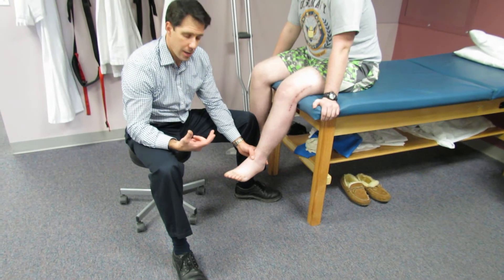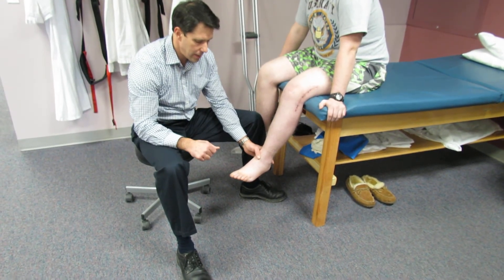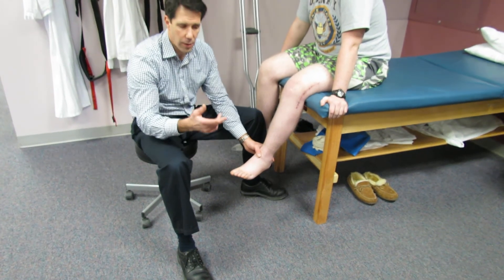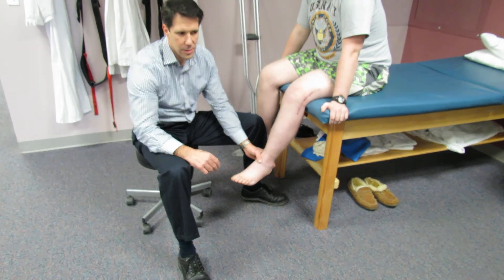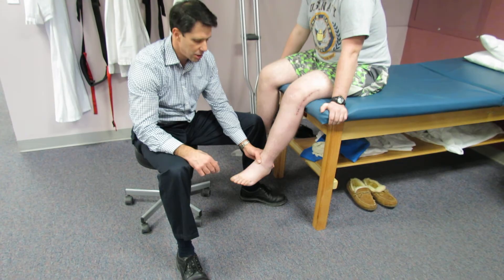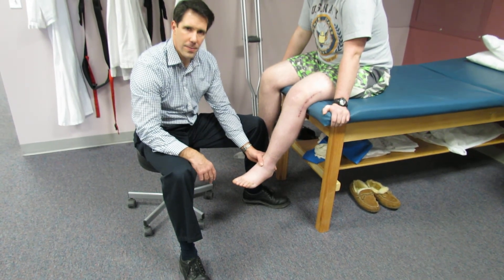So they can look the same. One way we can tease out the difference between the two is to do reflex testing. The person with the L4, L5 could have some loss of reflex and also some loss of sensation, but you'll notice that the motor weakness is the same. Just thought I'd share that with you. Thanks.